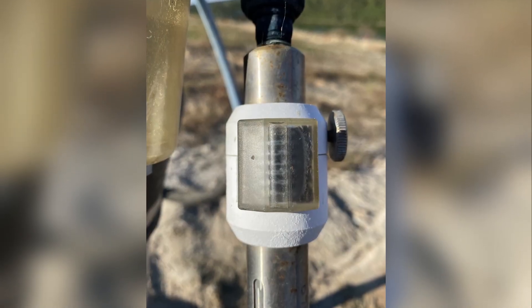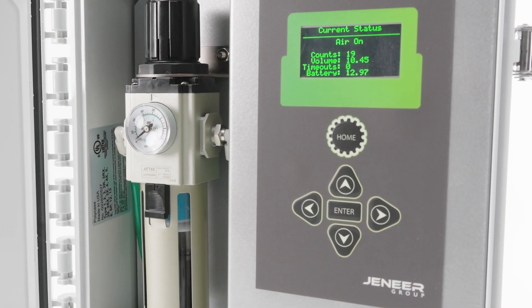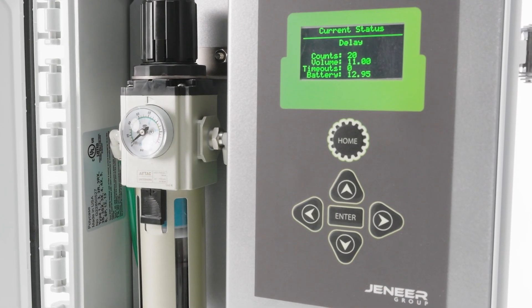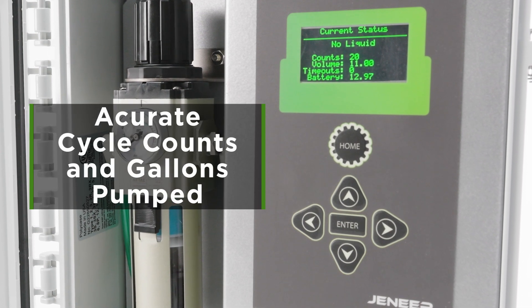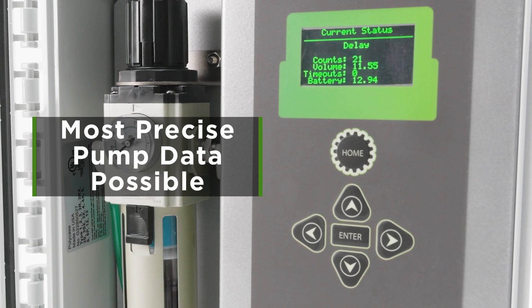Struggling to collect data from faulty equipment exposed to the elements? PumpLink Pro comes equipped with an enclosed filter regulator and LED readout for accurate cycle counts and gallons pumped, ensuring field technicians get the most precise pump data possible.